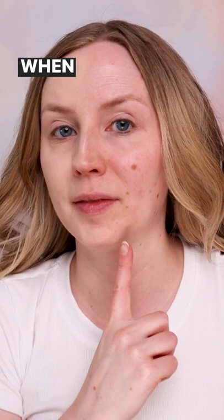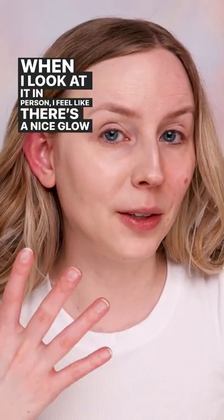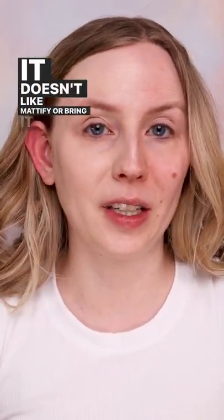So this side has it and this side doesn't. When I look at it in person I feel like there's a nice glow to this side — it doesn't mattify or bring it down too much. Now I'm just using a damp sponge to blend it out on the other side. This seemed to have a little bit of a lighter and fresher look when applied with the sponge.